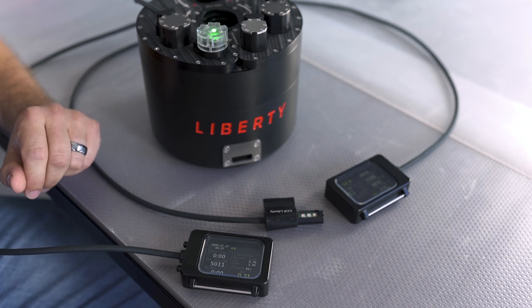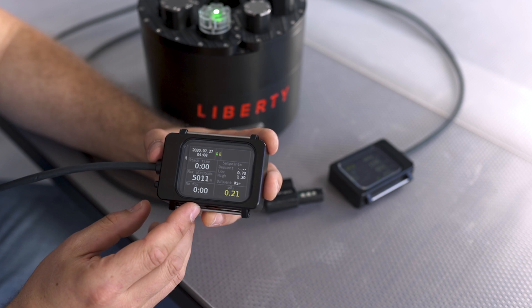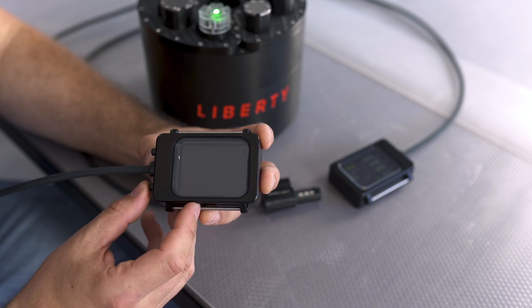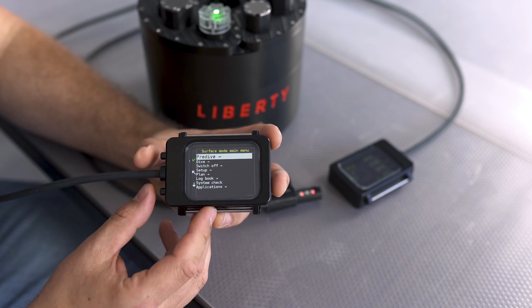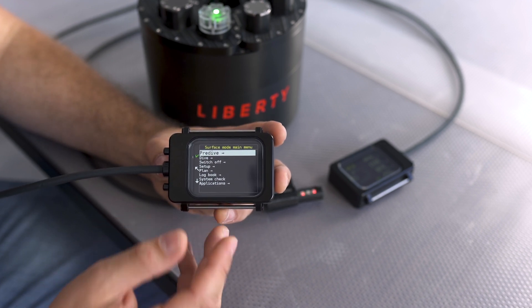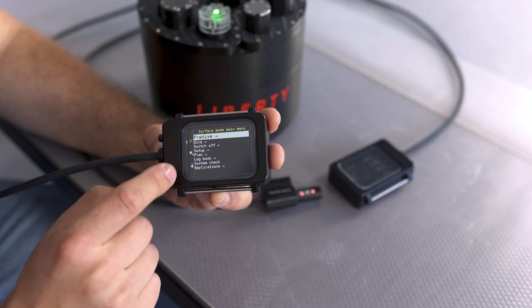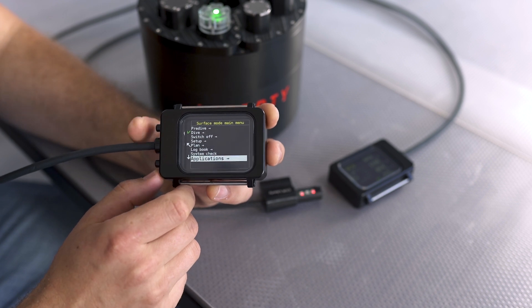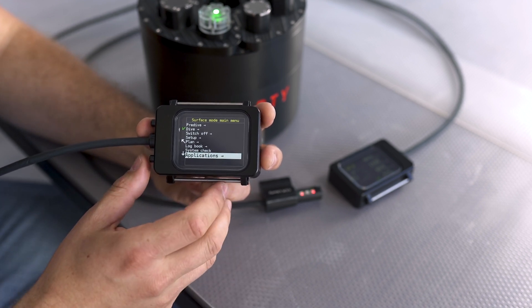Now we are in the startup menu and in surface mode. The way you operate the handsets is that with the top button you scroll through the menus. With the bottom button you can dim the screen. If you press both buttons together you get into the menu, and pressing both buttons at the same time again gets you out of the menu. Using the bottom button scrolls down through the menu, and pressing the top button confirms your choice and gets you into the next submenu.